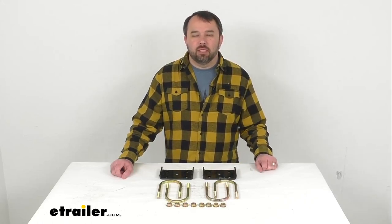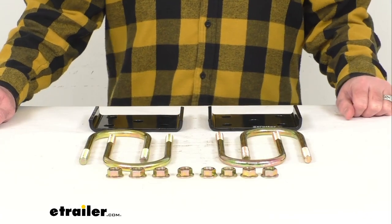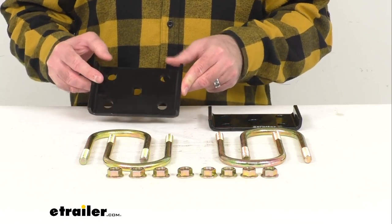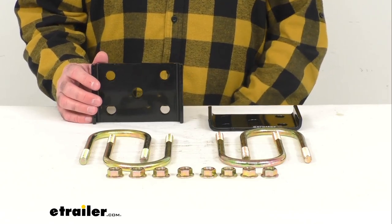Hi everybody, Andy here with eTrailer.com and today we're going to take a brief look at this replacement U-bolt axle mounting hardware kit. This is going to replace the U-bolts needed to install your three inch axle on your RV or trailer, and it includes everything that you see here on the table before me.